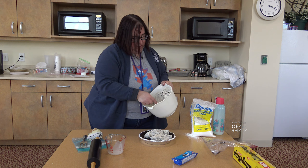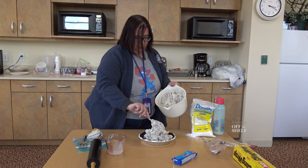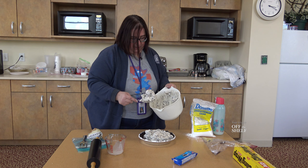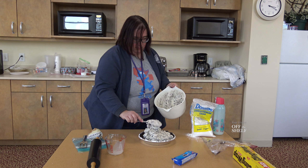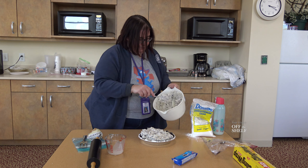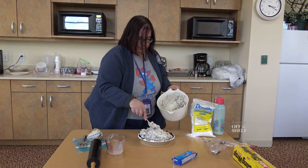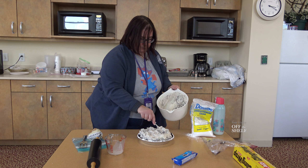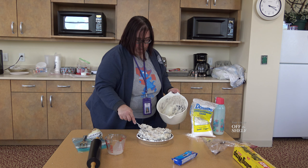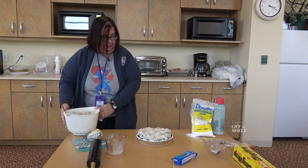Once we get this done, we do have to refrigerate it. You want to refrigerate it for at least four to five hours before you eat it, because it will set up in the refrigerator to a nice cheesecake consistency. There we go — that's about all we can fit in there.